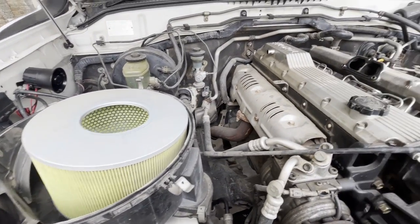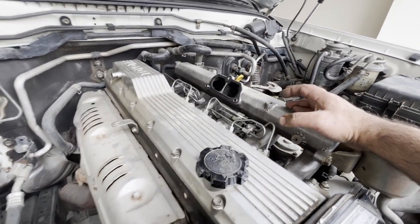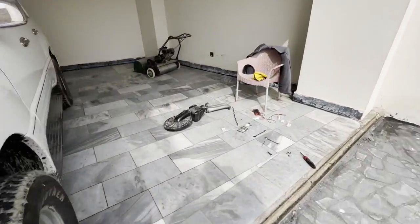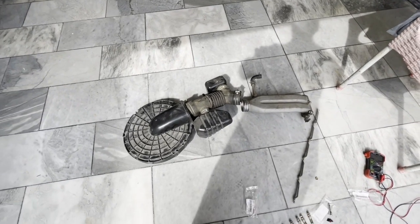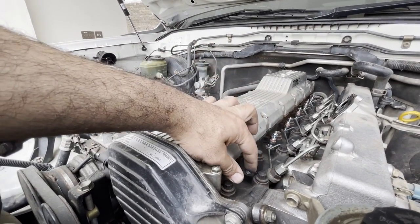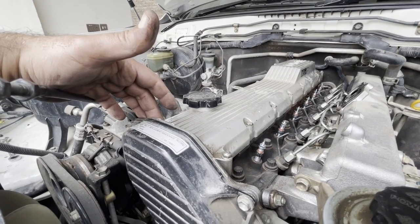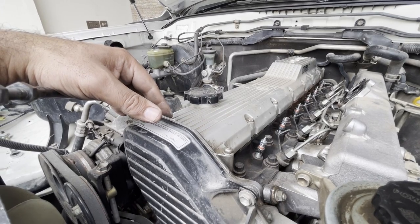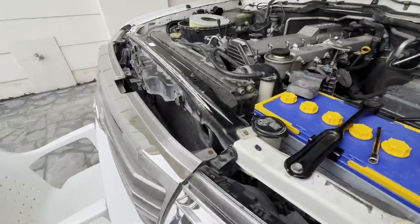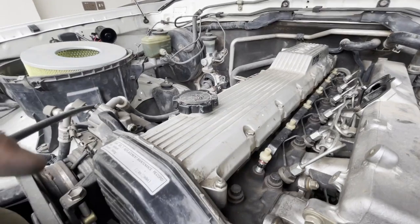This is how it looks after removal. It's recommended to replace the gasket - there's a gasket over here - but I don't have one in stock so I'm going to reuse the old one. Now all the glow plugs are replaced. I'm going to put that metal bus bar back on top and button it up. Since we are here, might as well remove and replace the valve cover gasket also - I already have that part with me. This is how it looks after glow plug installation.